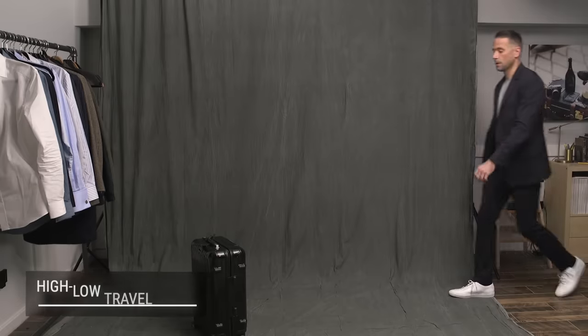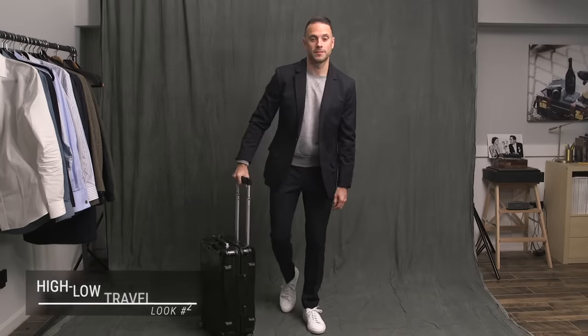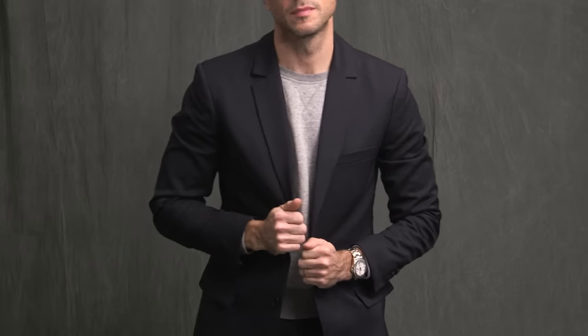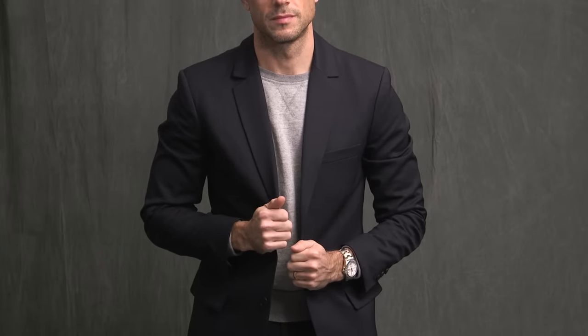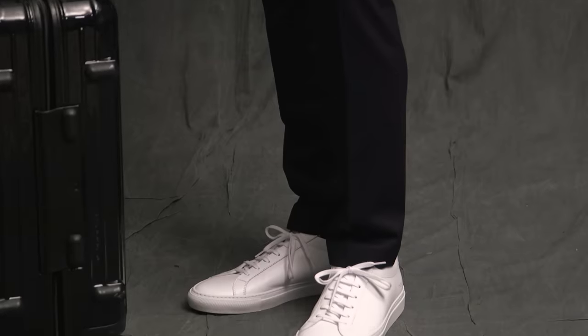Next, we have kind of a high-low, casually dapper travel look. Maybe a suit isn't the first thing you think to wear when traveling, especially on a plane, but if you have the right fabric it can actually be really comfortable. This suit is made from an Italian wool combined with two percent elastane, which gives it a little bit of stretch, making it very comfortable to wear even when you're sitting down, and it steams out really easily. Just a very classic heather gray athletic sweatshirt up top, anchored by some clean white sneakers.